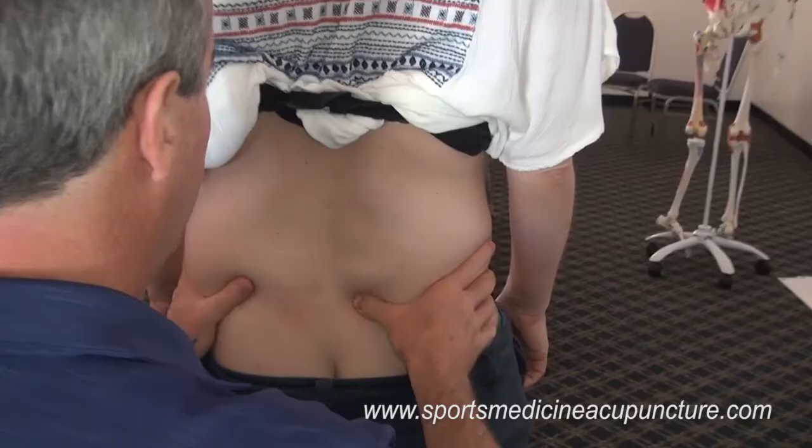PSIS: superior border, inferior border, medial border, lateral border, right in the middle.